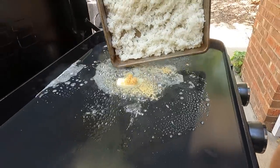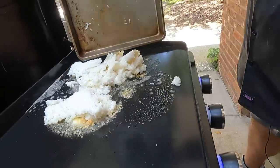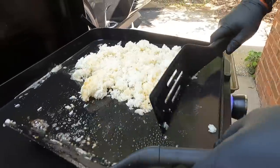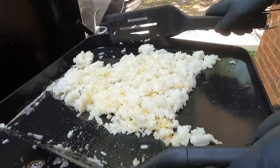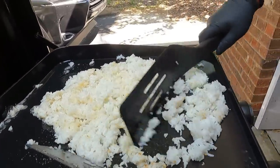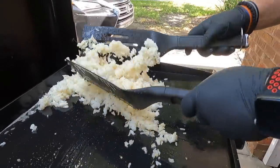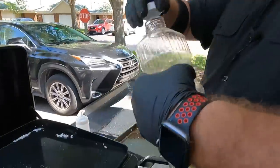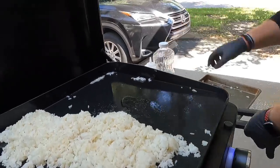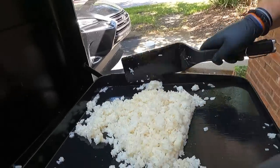We get the rice right on it. The griddle is on medium low — it does get hot, so we are going to fry it but keep moving it. Brett's going to break up those chunks; they got a little clumpy as it was drying out, but we'll break this all up and it starts to individualize pretty quickly. We also forgot to mention: since we are frying rice, we need a little bit of oil. We're using butter, but just a little oil to help with the actual fry of the rice.